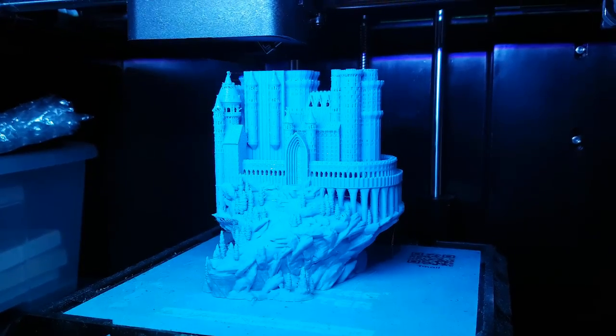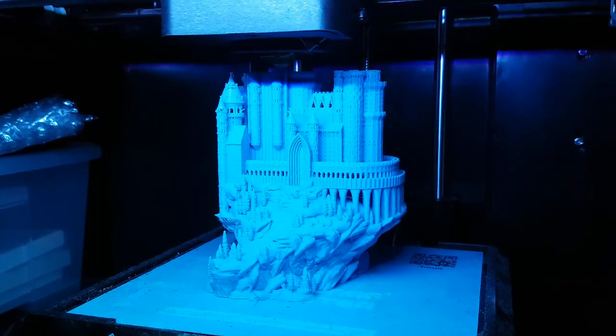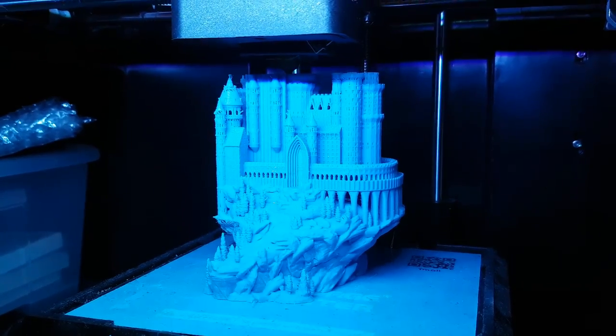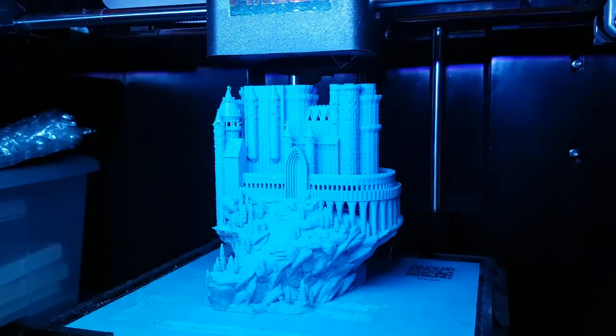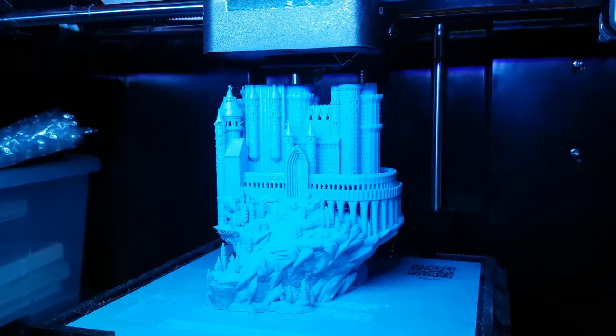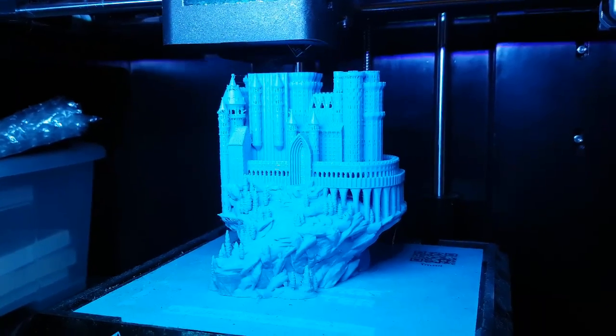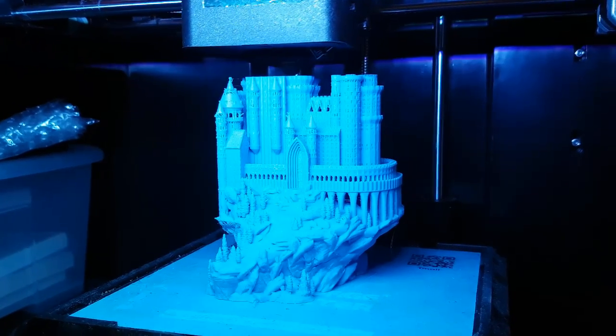If you look at this — and I'm not sure of the exact size — it's probably about 30–40% of the actual size. I did read that 50% should be the minimum you go down to with this model, because the whole model is about a foot big. But obviously with the Flashforge Finder, it's a 14cm cubed build area.